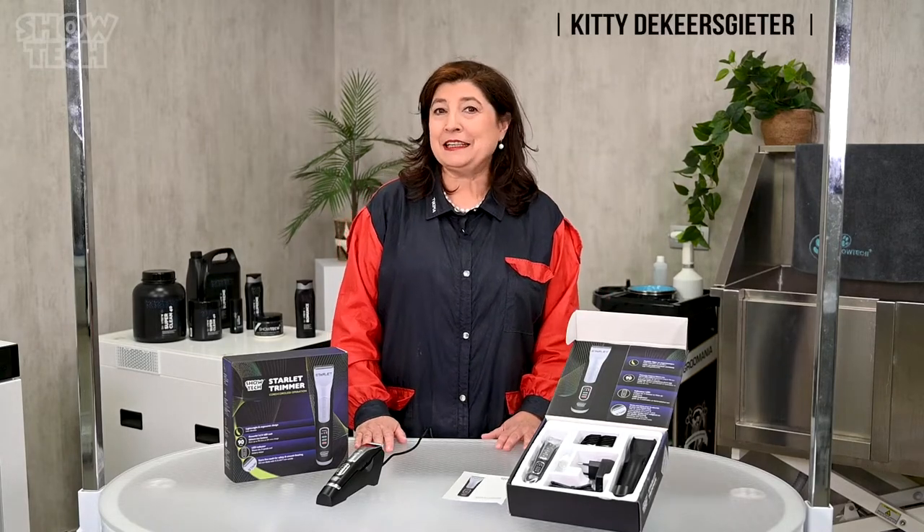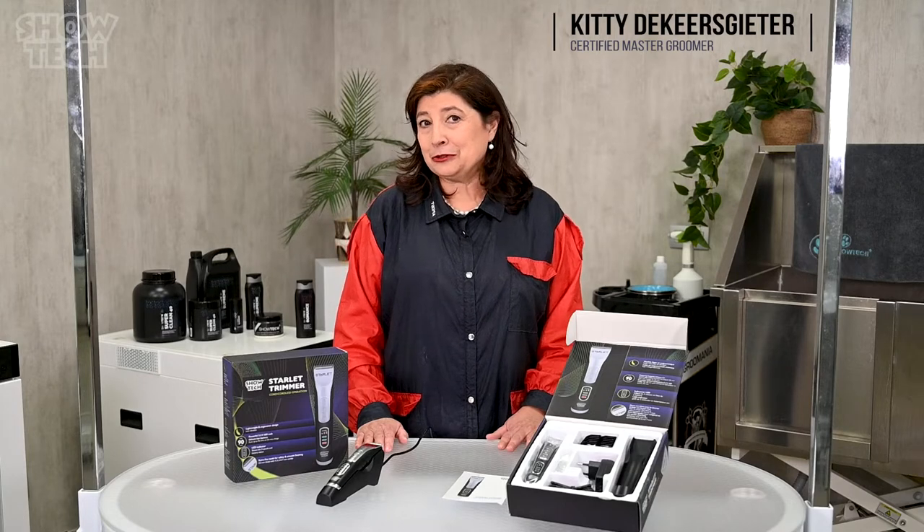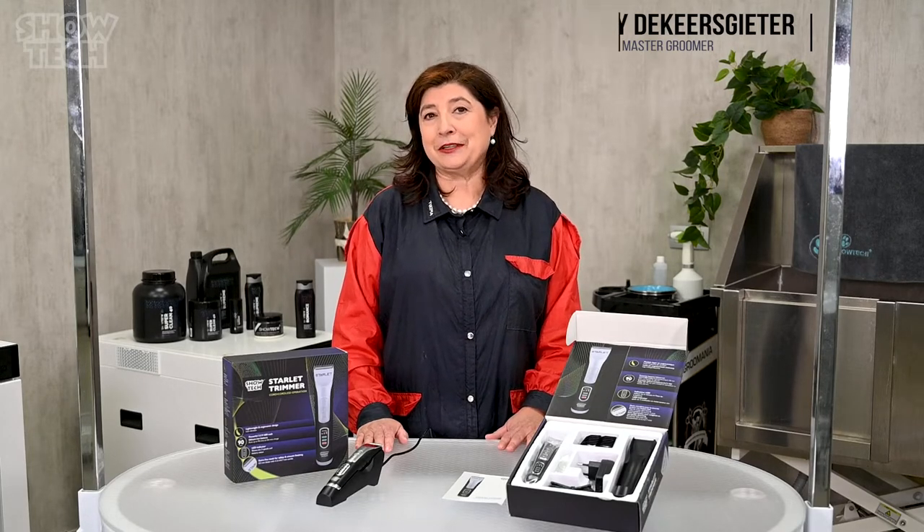Hi everybody, I'm Kitty from Showtech Products and today I'm proud to introduce to you the Starlet trimmer.